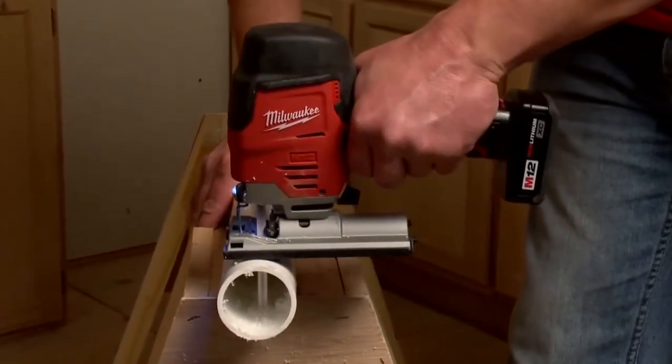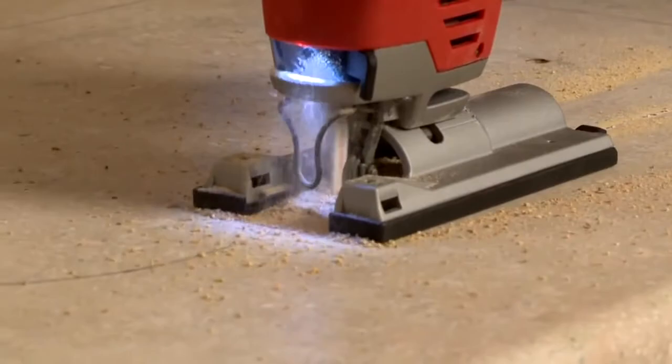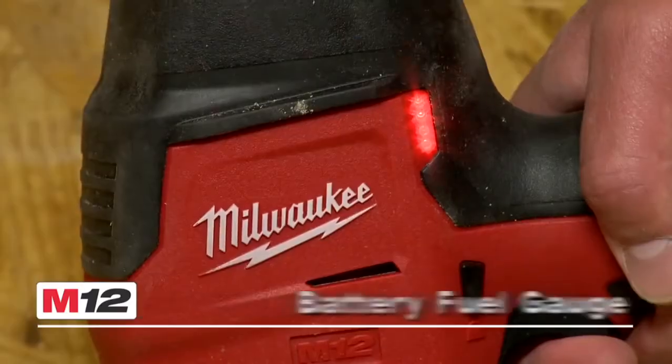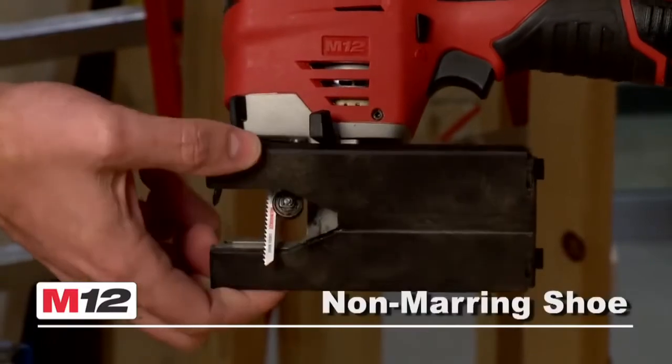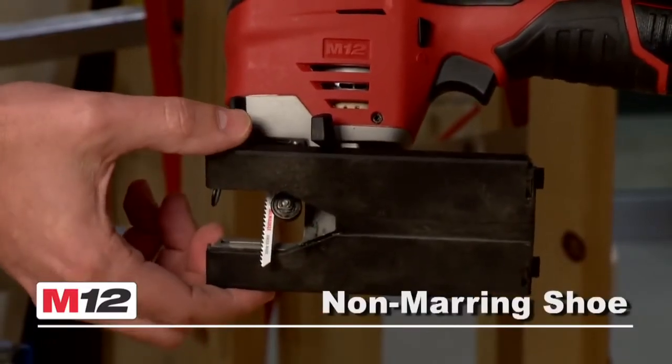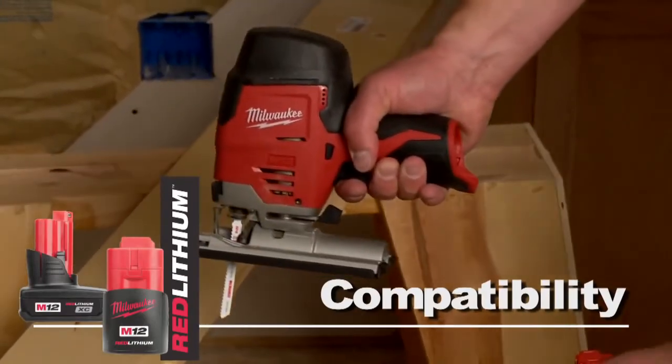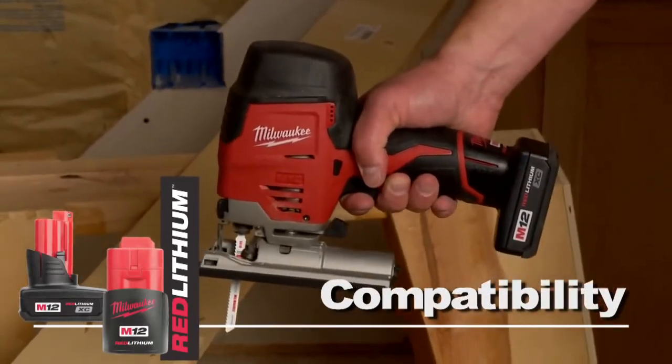The fully counterbalanced mechanism minimizes vibration, delivering smooth cuts. Features include an LED light, a battery fuel gauge, and a non-marring shoe for work with finish material. The tool is compatible with the Red Lithium compact or XC high capacity battery for increased productivity.